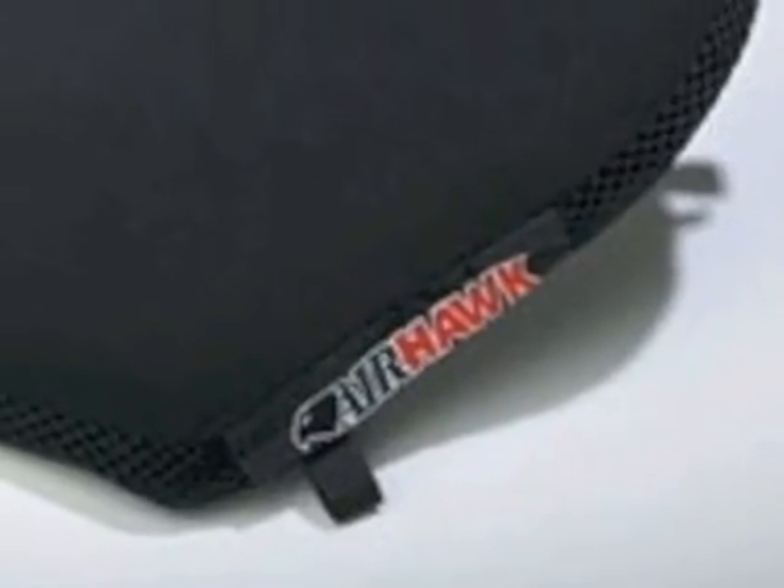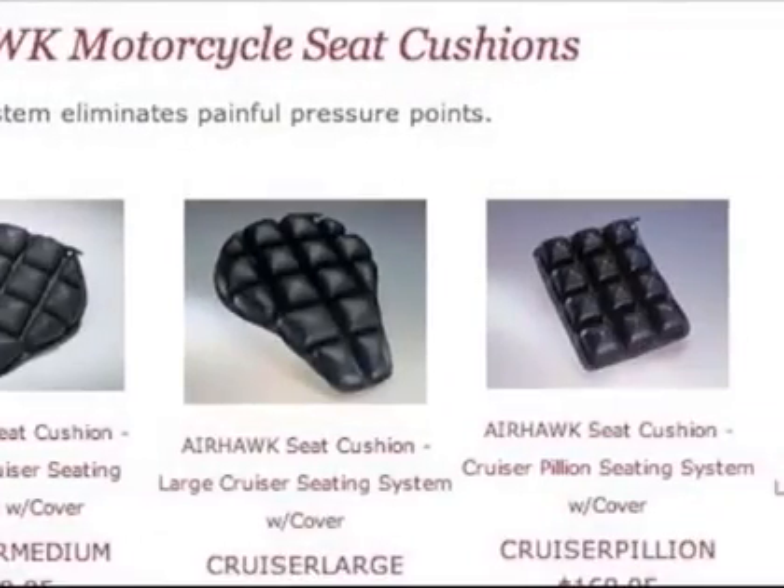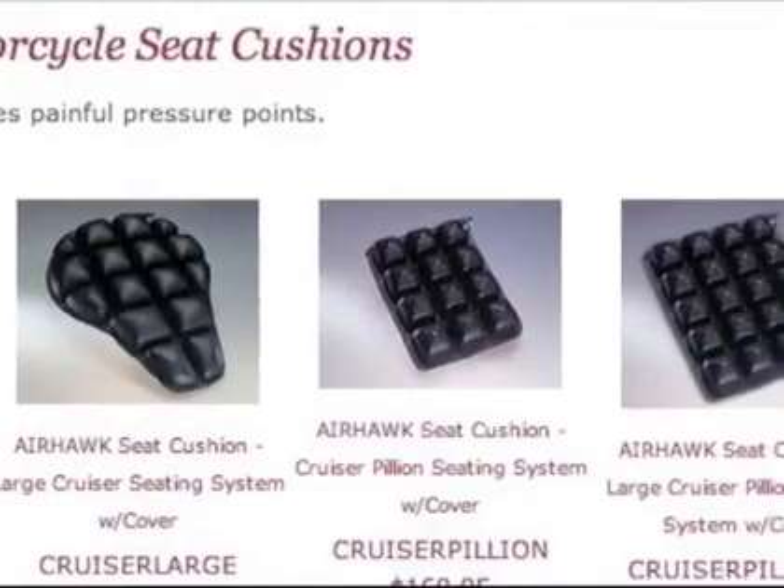The Airhawk Seat Cushion is an alternative to replacing your stock or aftermarket seat if you find that you need a little bit more cushion, a little bit more comfort for the long haul.